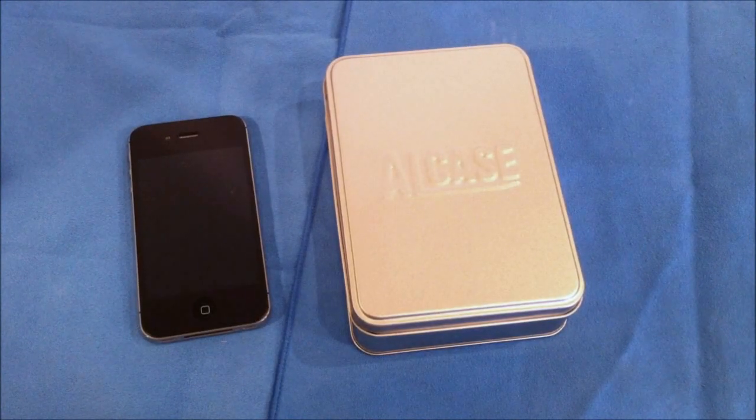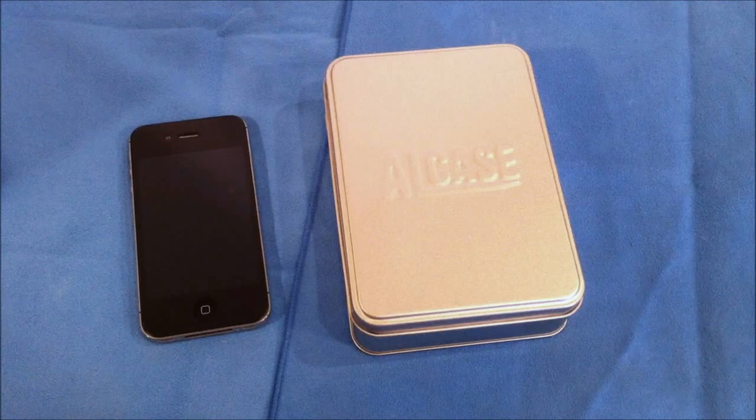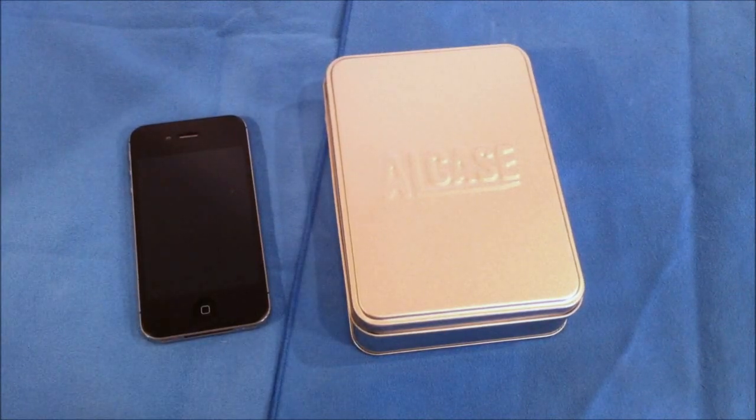Alright, it's Roger with iGadgetGeek, and I have a case review for the iPhone 4 or iPhone 4S. This is brought to you by ALCase, and they were nice enough to send this out to me for review.